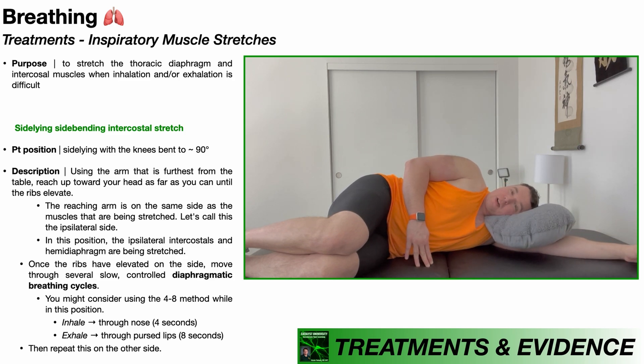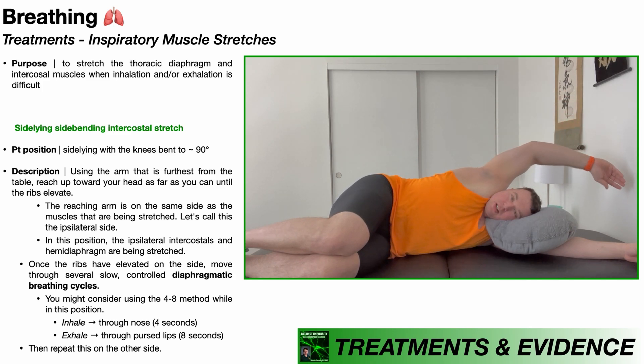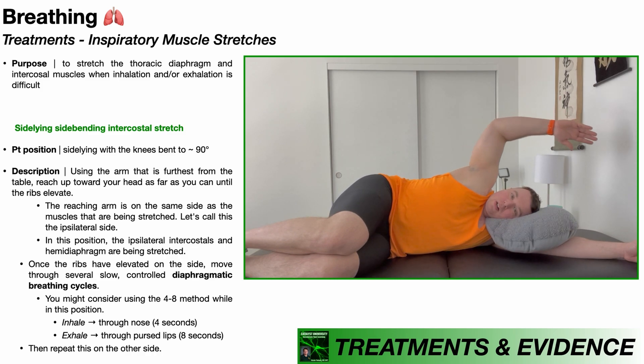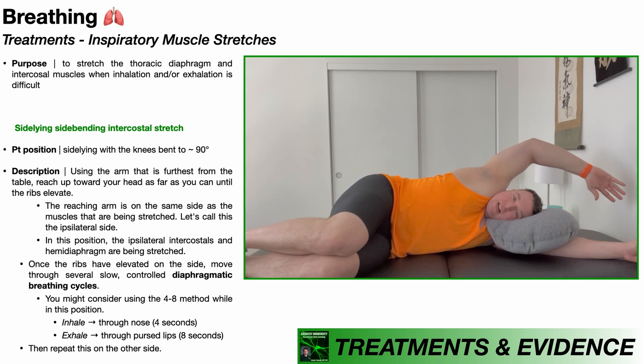From here, I'm going to take the arm in the air and reach up over my head. What we're looking for is for these ribs to elevate a little bit. It's going to be very subtle, and when they elevate, they're actually going to separate away from each other, which is part of the stretch. Notice they start to really elevate and this is where they're separated — I'm just going to reach up here as far as I can.